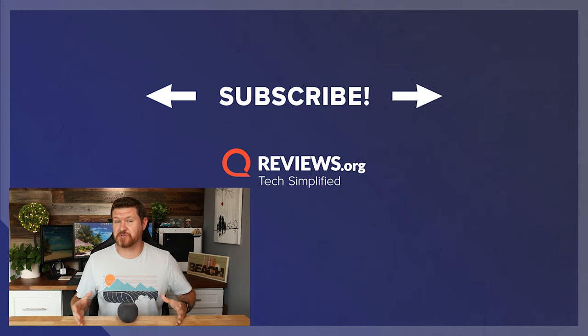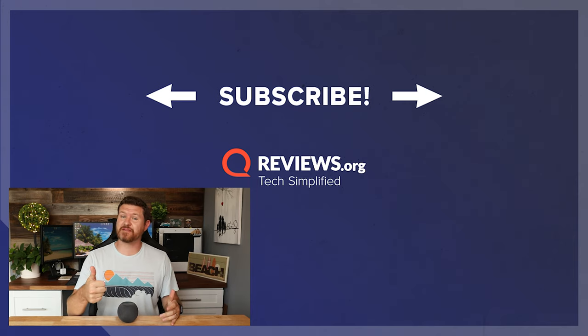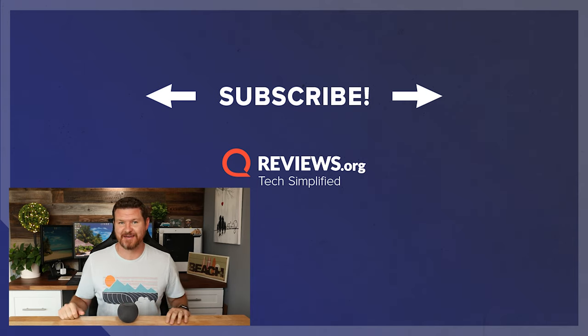If you enjoyed this how-to video, don't forget to subscribe to the Reviews.org YouTube channel. If this video was helpful, give it a thumbs up — let me know that you liked it, and I'll see you in the next video.